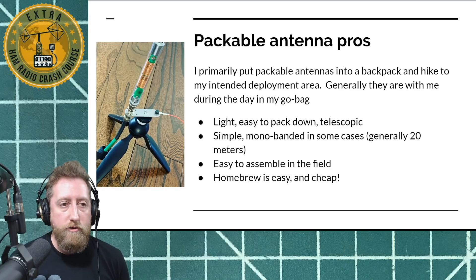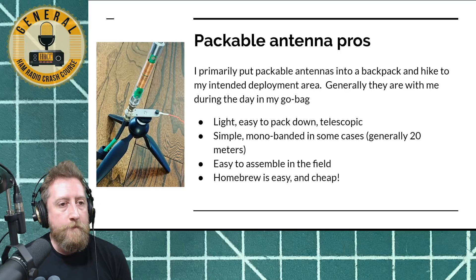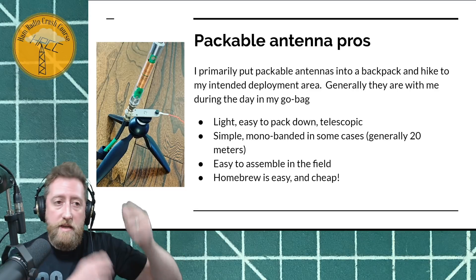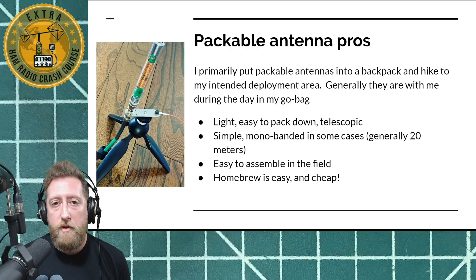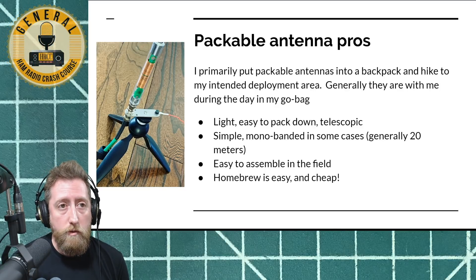The other types are generally monoband wire antennas — if you're thinking about a dipole or something along those lines, pretty good simple antennas. They're all usually assemblable in a field pretty easily. There's nothing better than throwing a line over a tree and hoisting an antenna wire up into it. And homebrew is generally very cheap. If you're ever thinking about getting into portable antennas, consider making your own — look up plans and pursue the homebrew options, because there are a lot of great antennas that are extremely cheap and work really well.